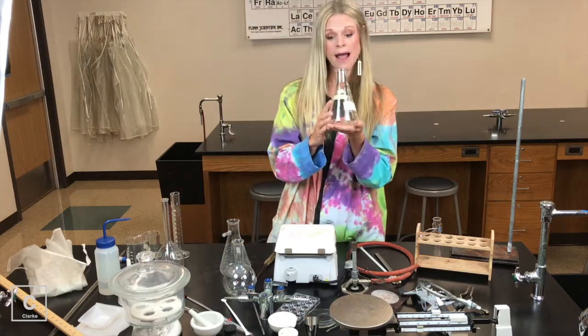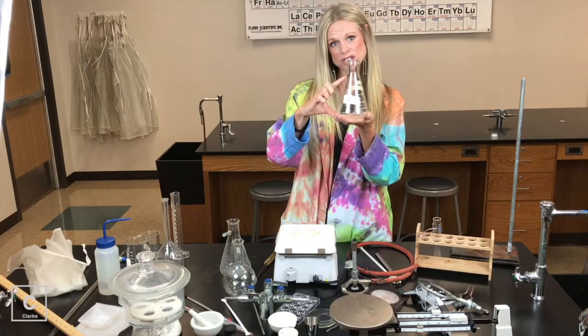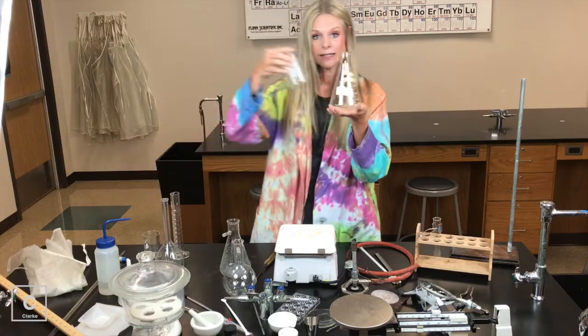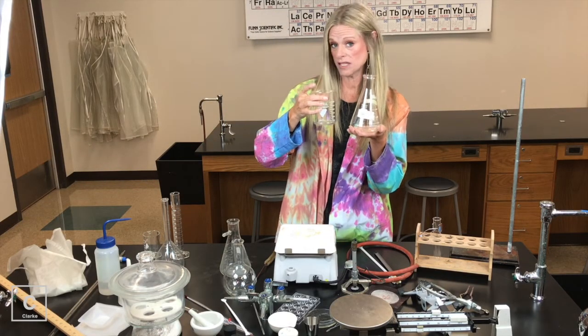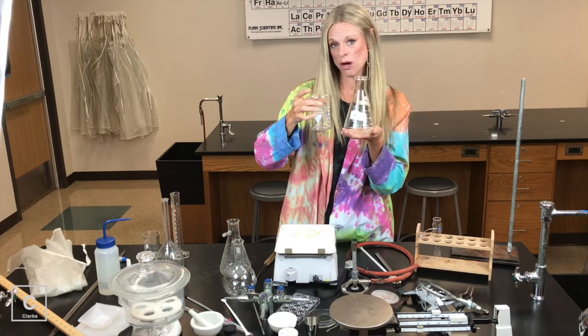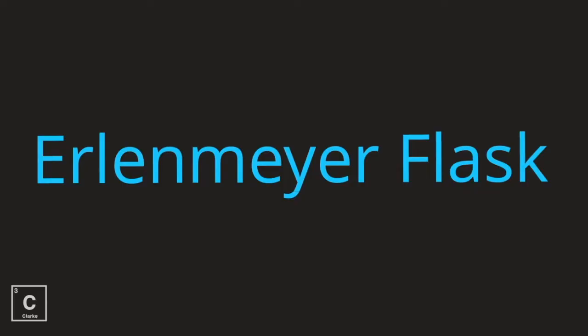We also have an Erlenmeyer flask. This is probably the flask you're most familiar with. It kind of looks like a triangle on the bottom. The Erlenmeyer flask, like the beaker, is mainly just used to house chemicals, mix chemicals, and store chemicals — like a mixing bowl. We're not using this for measuring because look at the measure lines — there's not very many of them. Erlenmeyer flask.